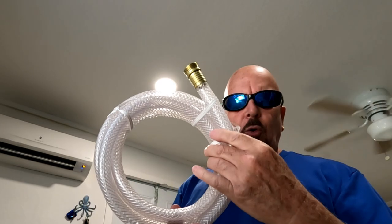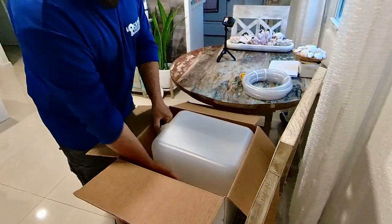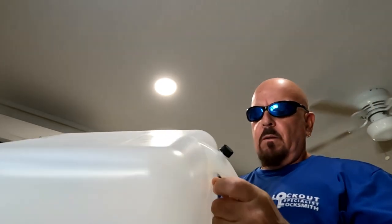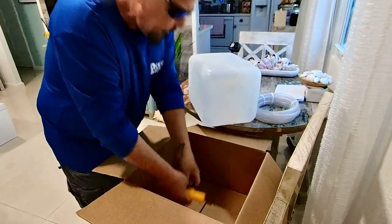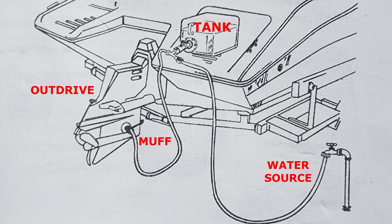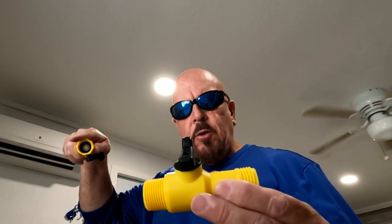It comes with clear hoses so you can see the solution going into the out drive, a five-gallon tank, and all the fittings needed to connect the hose to the tank, to the muffs, and then to the out drive. That way the fluid goes into the out drive, into the engine, and then comes out through the exhaust.